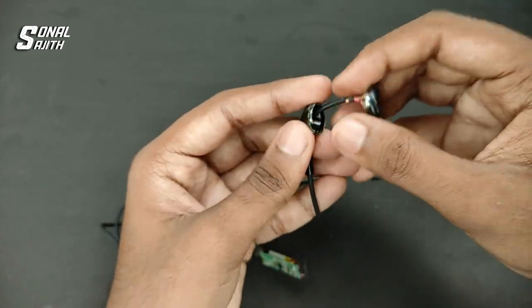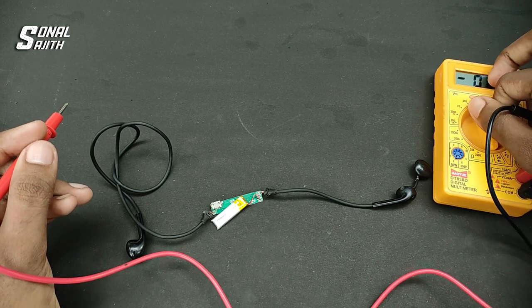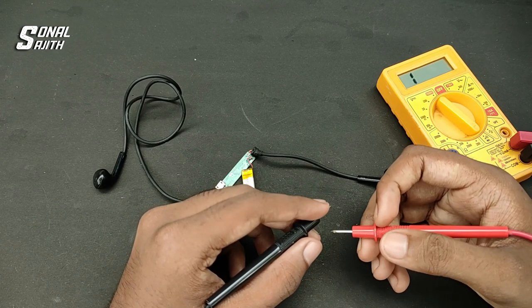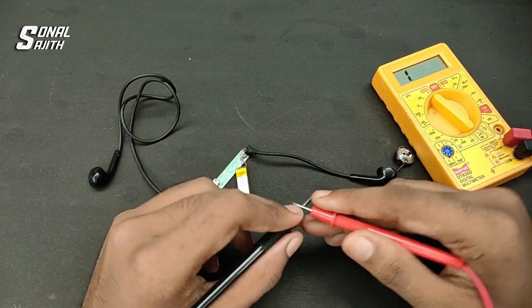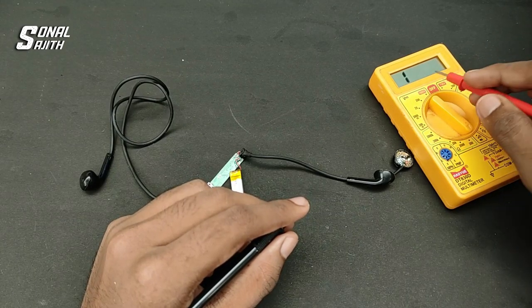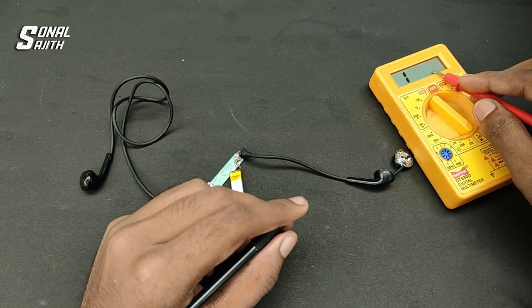Let's check the continuity of the wire. I am going to put the multimeter in continuity mode. Let's check the continuity of the problem and verify how it works. Let's check the continuity value — that is approximately equal to zero.